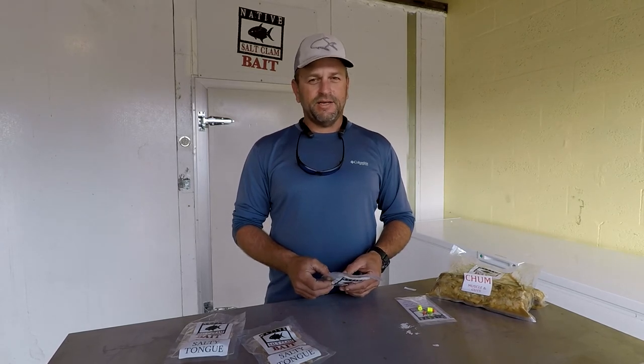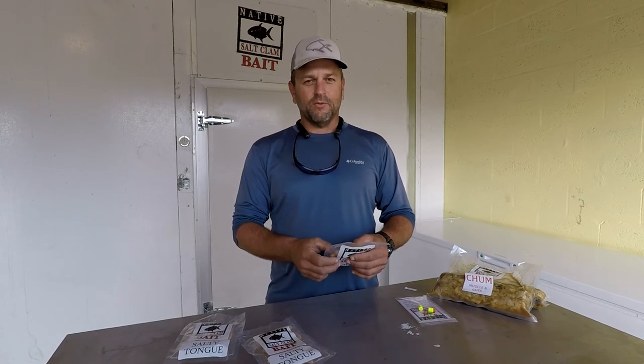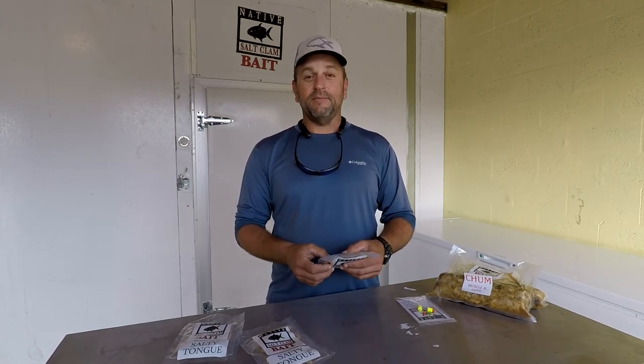I have my salt clam on hand because if I want to catch bait or catch some kind of local fish, there's a very good chance I can do that with salt clam. And I can keep it in my tackle bag for long periods of time and not worry about it going bad and letting me down.